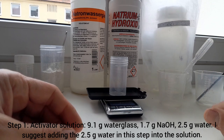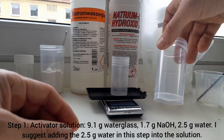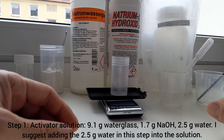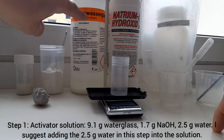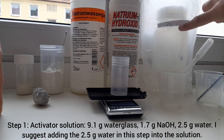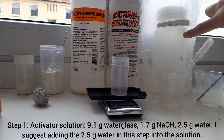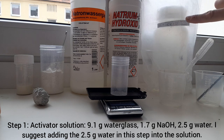If you want containers like this, you can get them on Amazon and make a number of test batches, which quickly gives you a good feel for the material. What we have here is a scale, the metakaolin, sodium water glass solution, sodium hydroxide solution, and a pre-prepared activator or hardener solution made at least 24 hours earlier.